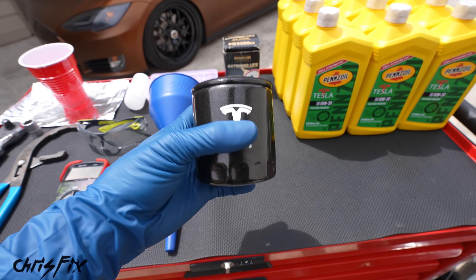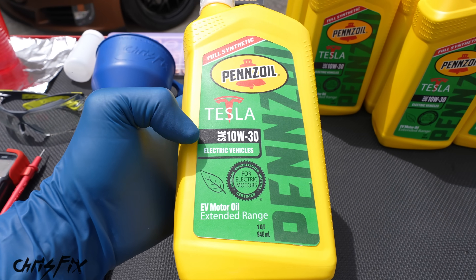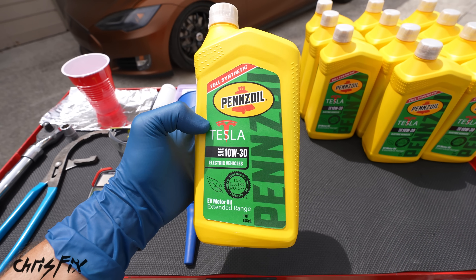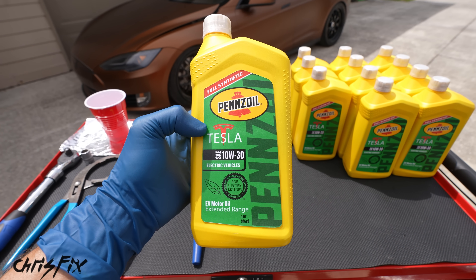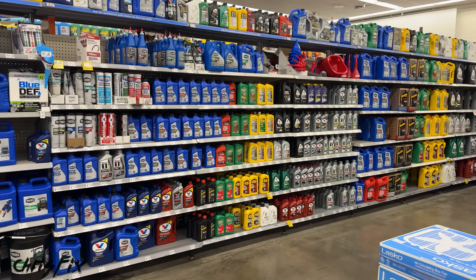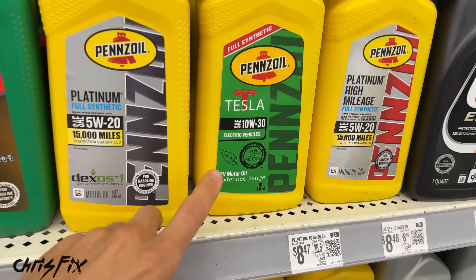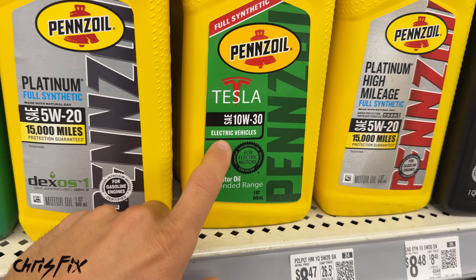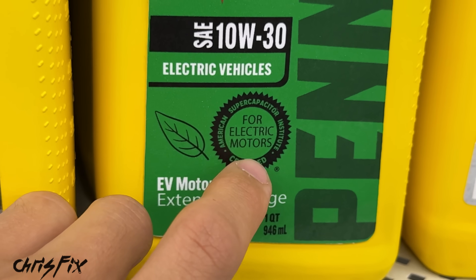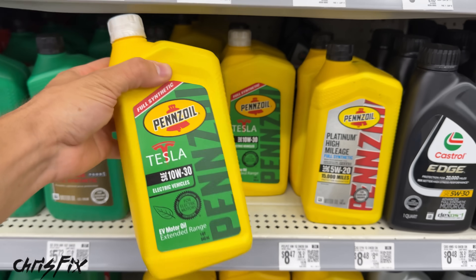That's why it's so important to get the OEM filter, and it's also very important to get the correct motor oil. In this case we're running 10W30 full synthetic — it even says Tesla on it so we know we have the correct oil. When you're looking for oil for your Tesla, the easiest thing to do is find the green label — that's usually for electric vehicles. Look for the green leaf that says electric vehicles, and look for the American Supercapacitor Institute — ASI certified for electric motors. This is exactly what you need for your Tesla.